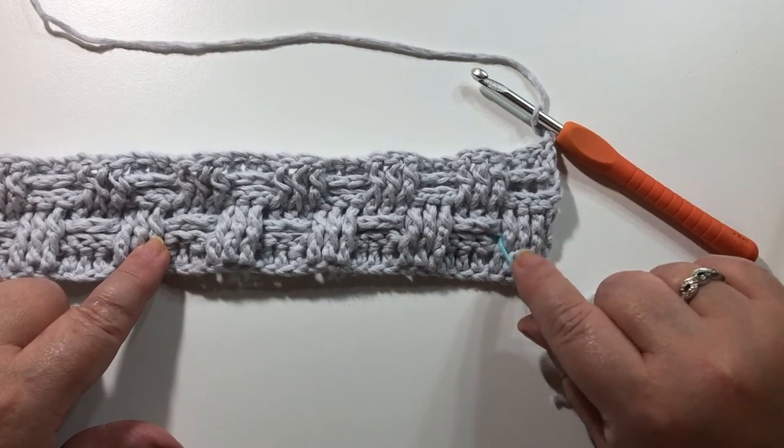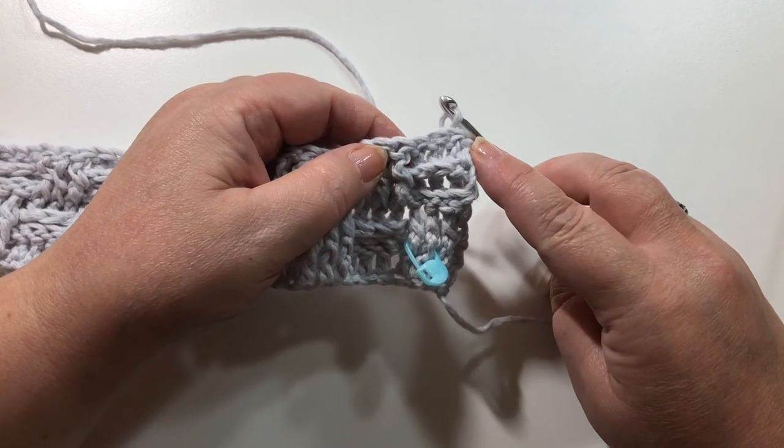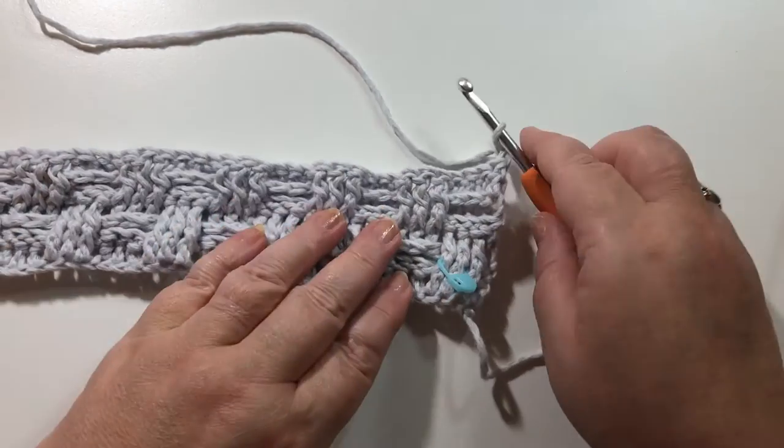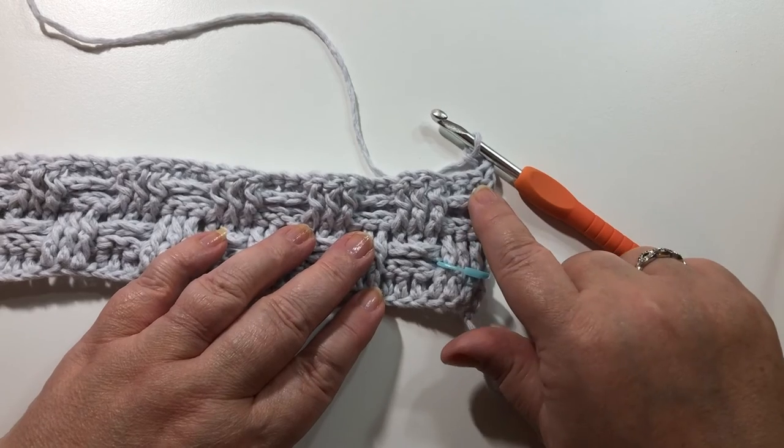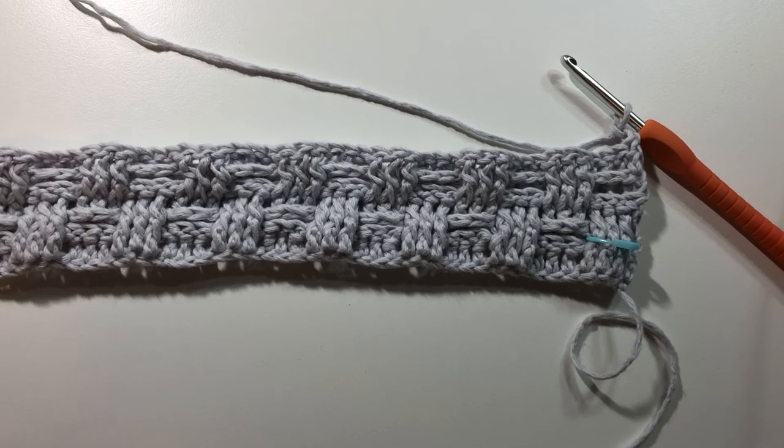Because we're at the front, we're going to switch from back post double crochets to front post double crochets — just alternating in this row: front post here, back post there. And that's how you do the basket weave stitch! Hope you enjoyed this tutorial and found it easy to follow. Please like my video and subscribe to my channel to follow along with some other great projects. Have a great day and happy crocheting!